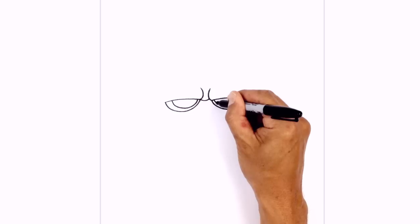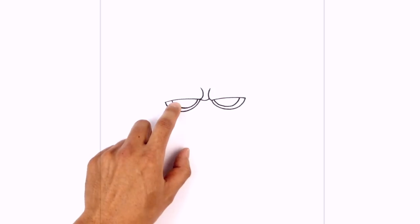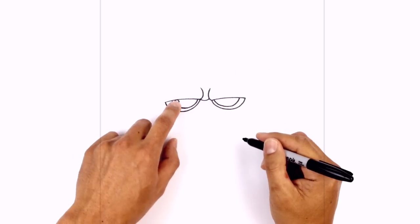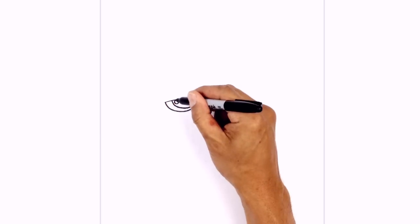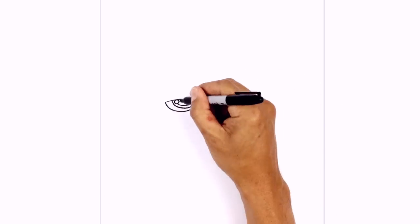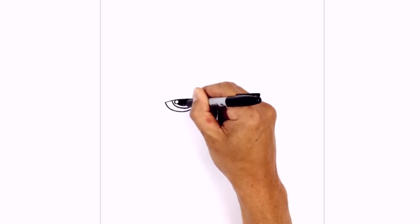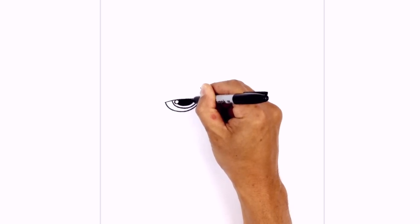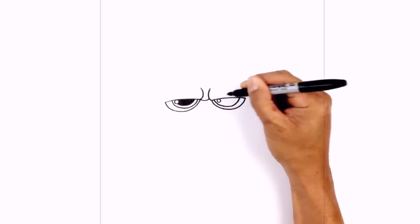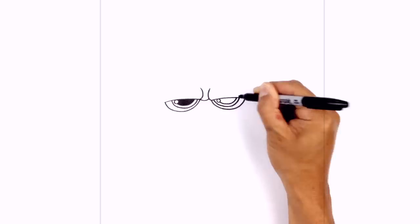We're gonna do the same thing on the right. Now on the top left, we're gonna draw a little small circle just underneath the eyelid for a little highlight. And then we're just gonna trace the inside edge of this iris for the pupil — so just underneath the highlight, we're just gonna trace around and then back up. We're gonna fill the pupil in black. Let's do the same thing on the right side — start with a little highlight circle, and at the bottom of the circle draw in the outside edge of the pupil, and we'll fill that in black.